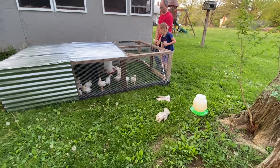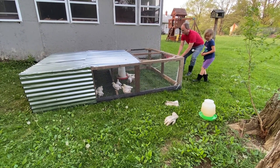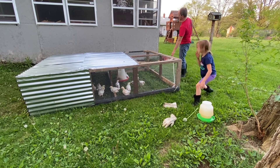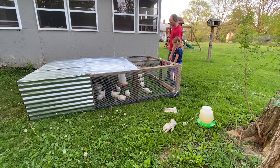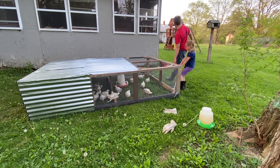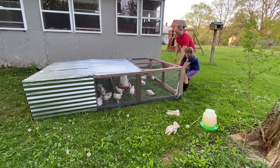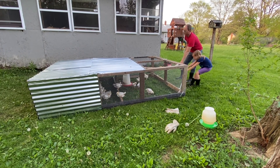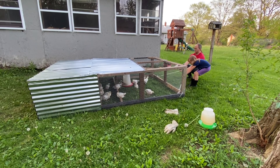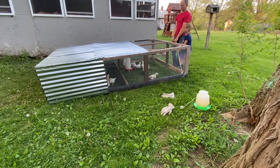In the spring we built this coop and did not put wheels on it, thinking we could drag it. We ended up hurting a lot of chickens' legs and getting them stuck, and it was really hard on our back. We sadly did not put wheels on it the whole six weeks we had meat birds in there, but before we were putting our laying hens in there we wanted to upgrade this coop and make it way easier on us.